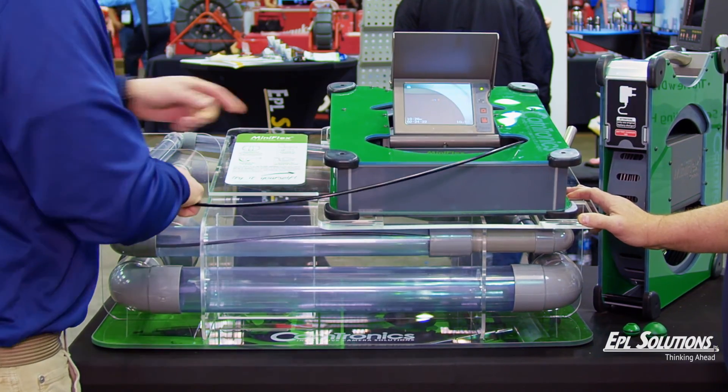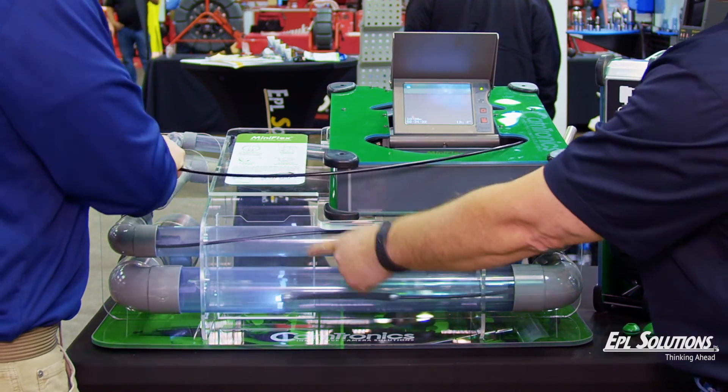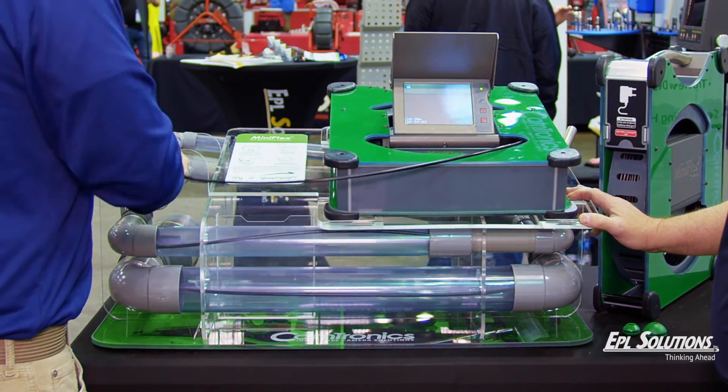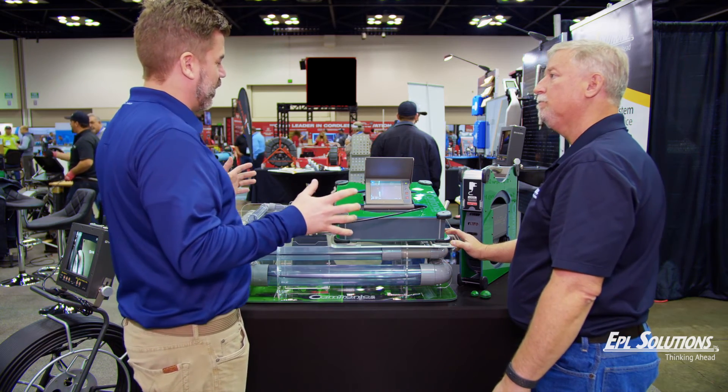Keep going. I see the counter right here on the screen. Now you're in the last tube and you're going into the four-inch. Now you're out of the pipe. John, that's as easy as it could possibly be.